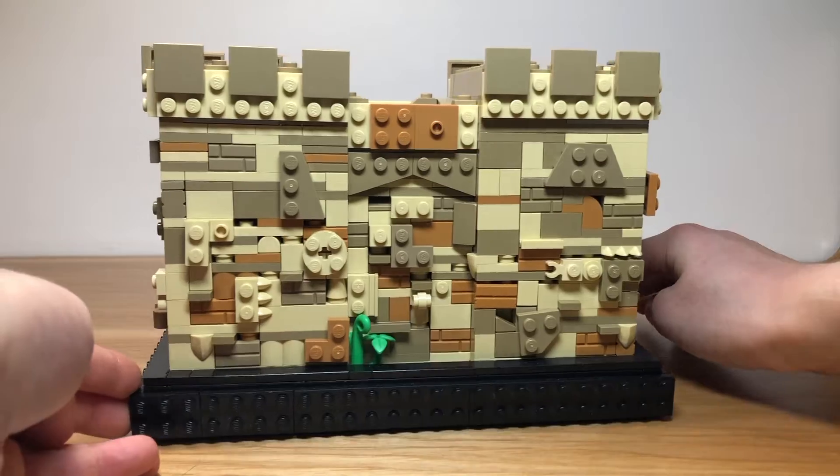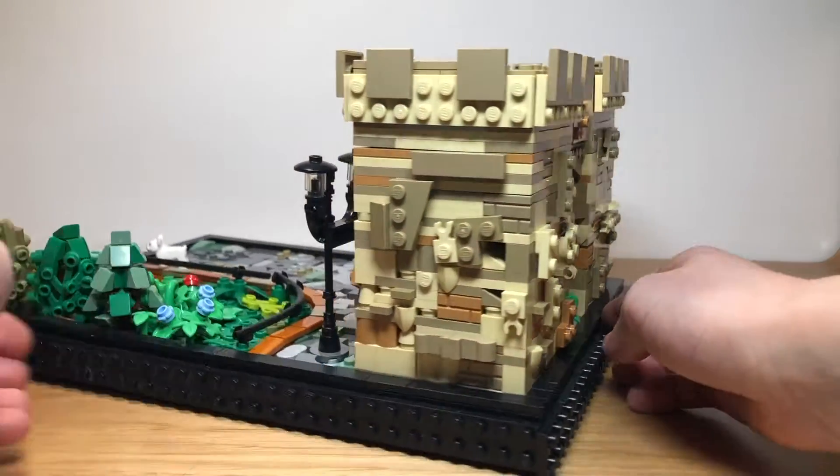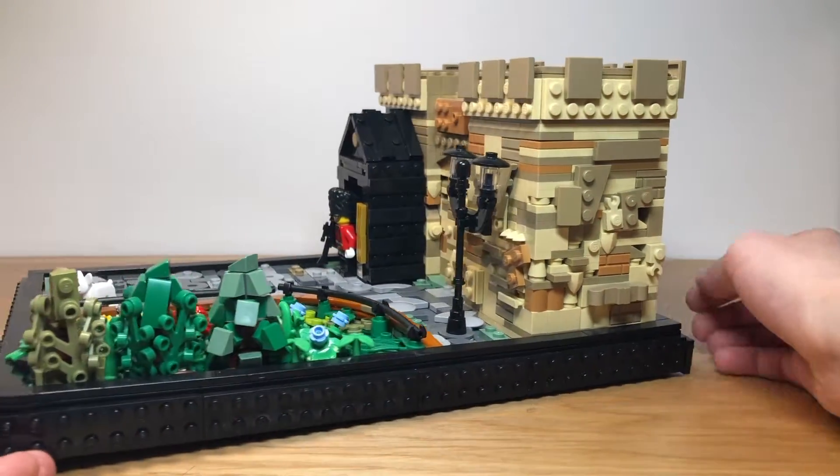We also used a SNOT building technique for a large portion of the castle, and we are very happy with how it turned out.